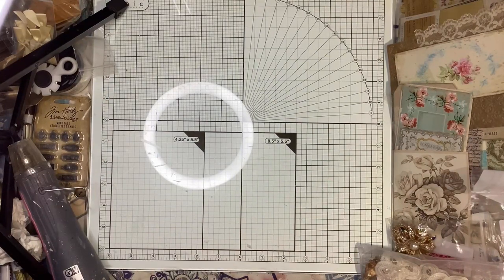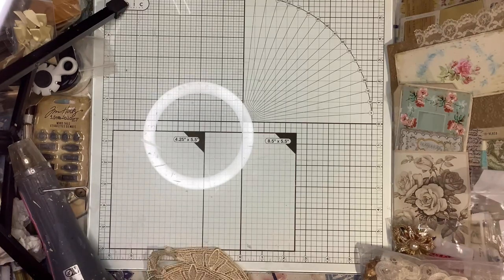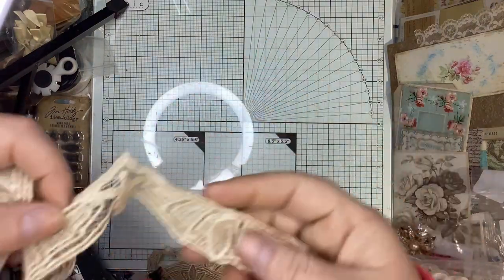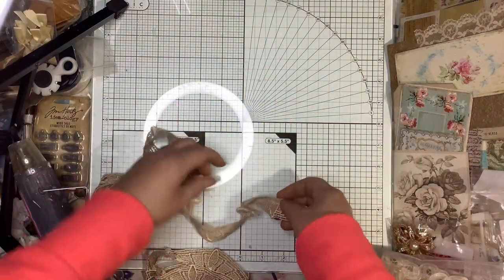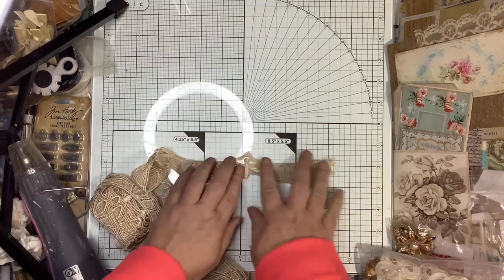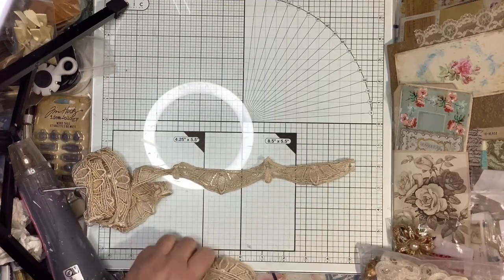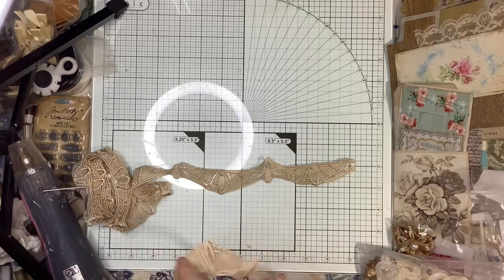As soon as I saw it I had to get it. I really wanted some art deco kind of designs, and this literally screams it. The design is right up that alley, and it is a repeating pattern that you can actually use in multiple different ways.